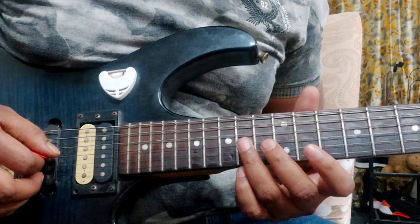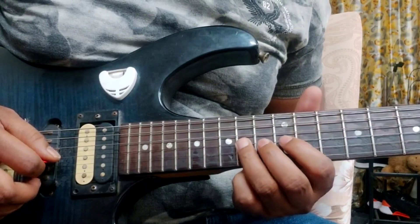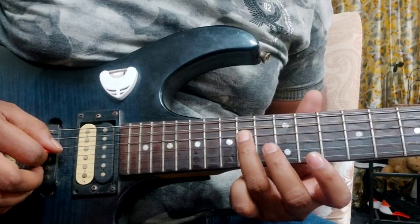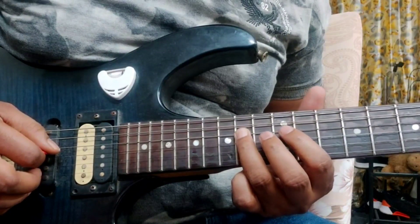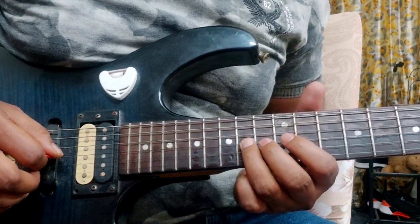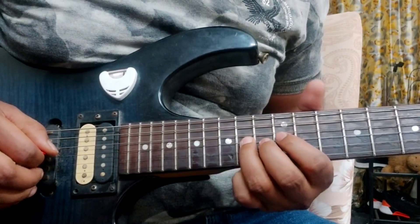And the last section is 14th fret to the 12th fret on the 3rd string, pull off. Then again on the 4th string, 14th fret to the 12th fret pull off. And again with the 3rd finger on the 14th fret, 3rd string, with a pinch harmonic.